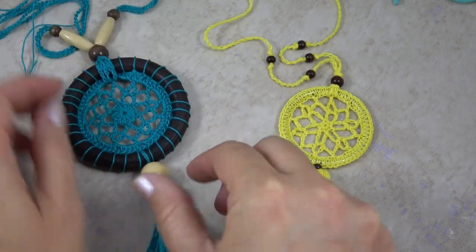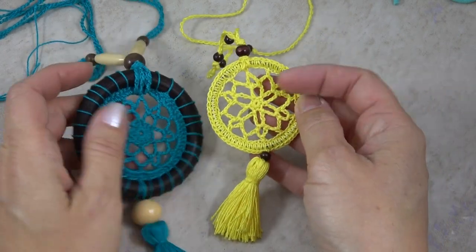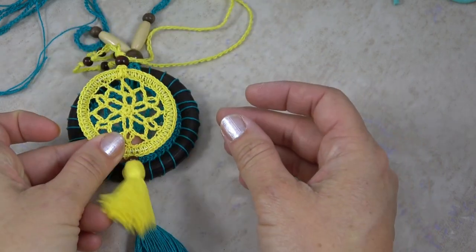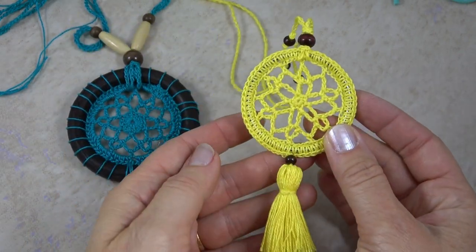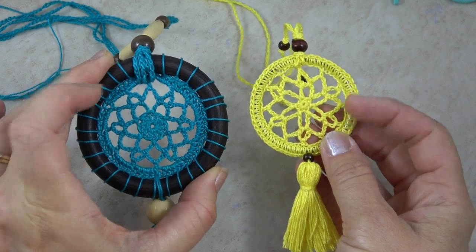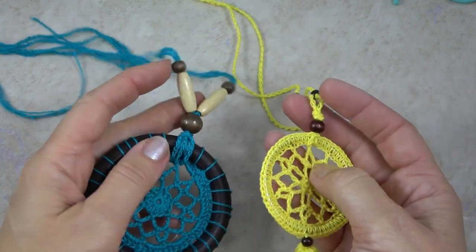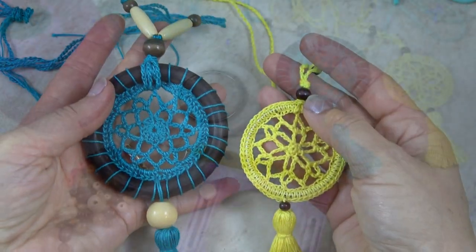And then something that's very similar — almost the same exact stitches — but just a little bit smaller version. You can see this is two inches across using a metal ring. I'm going to go over all the stitches you need to make the center mandala, and then I'll show you how to attach it to the ring for each version, and how to attach these different elements, the beads and the tassels.